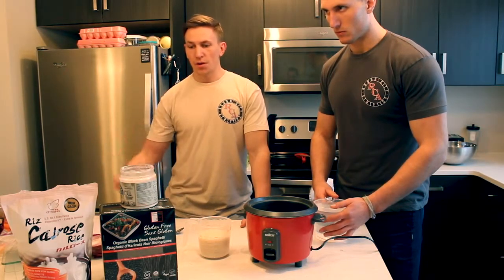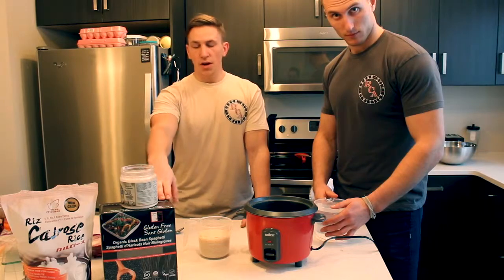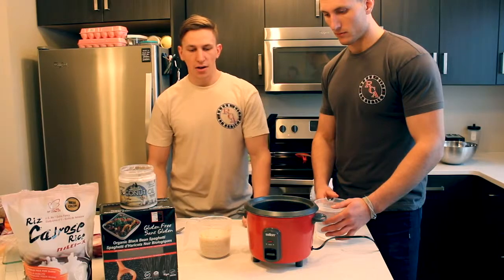The more carbs that you are eating, the more fiber content you typically do want. So I will put a little bit of this in there — it's very high in fiber — and I'll add a little bit of coconut oil to that as well, just to increase my fat content.